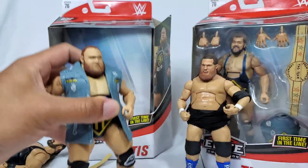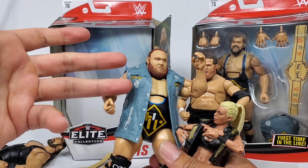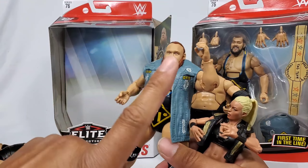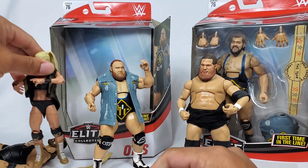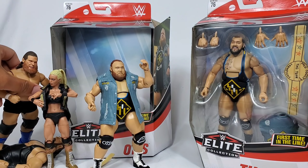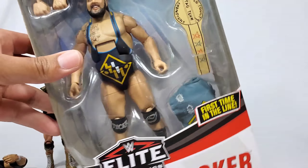Yeah, all right - ranking! Otis is a clear 9. The one point, and this is just nitpicking, is the ab crunch - how it kind of moves forward. I feel like it should have a little bit more, but again it's a first-time introduction and they're just kind of playing around with the molds.